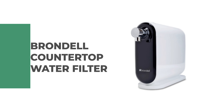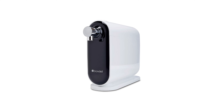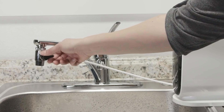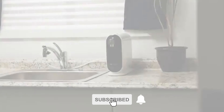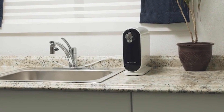Number 6: Brondel Countertop Water Filter. This unique countertop water filter from Brondel looks more like a sleek desktop computer than a water filter and may just be as sophisticated as the latest PC. It uses a 3-step nanotrap filtration system designed to reduce turbidity and eliminate most microorganisms, and it can even screen out certain viruses.